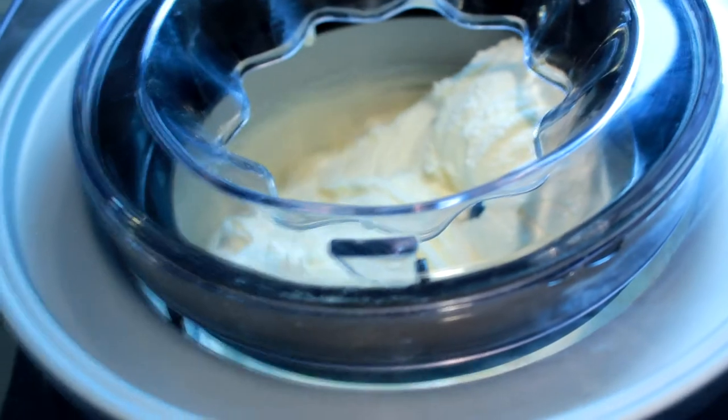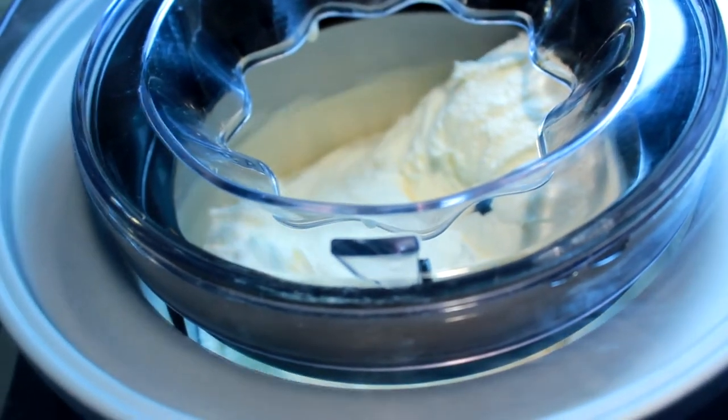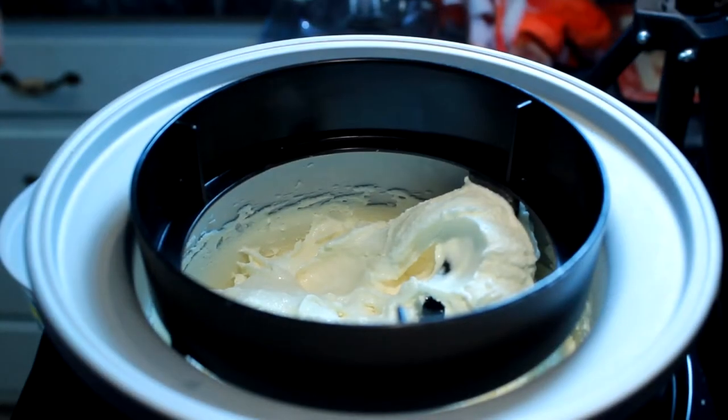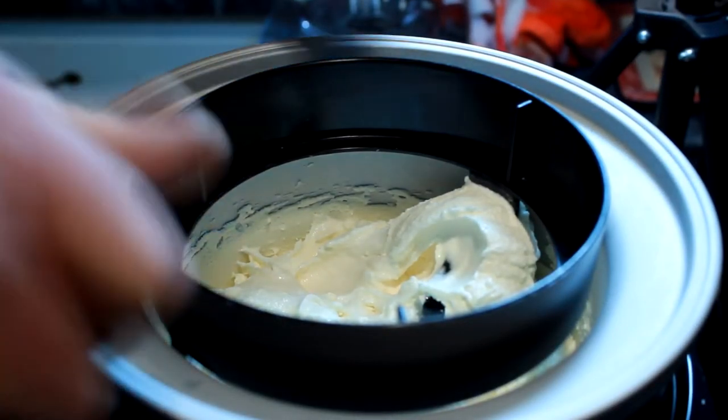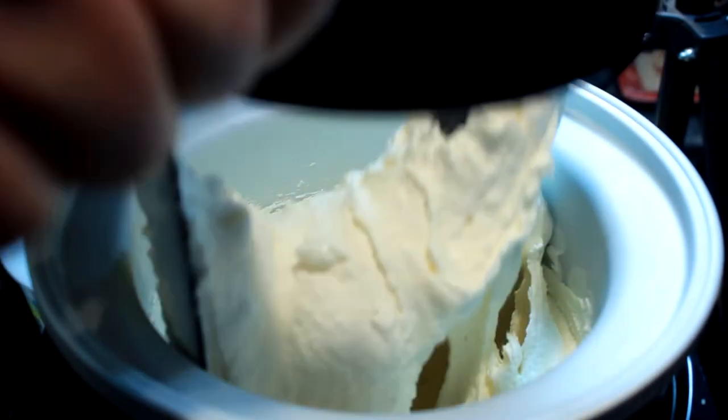Anyway, once you get it all in there, it only takes about 20-25 minutes with my ice cream maker, which is only 50 bucks at Costco. All of a sudden you have soft serve — then you turn your machine off and pull your ice cream out just like so.